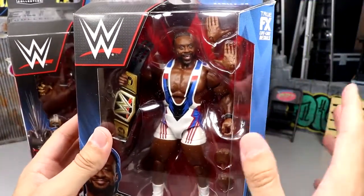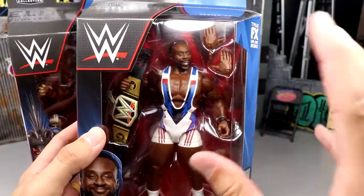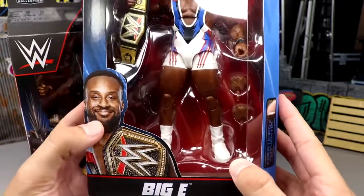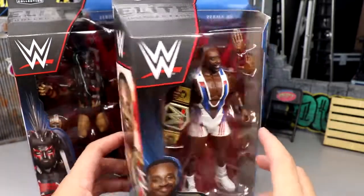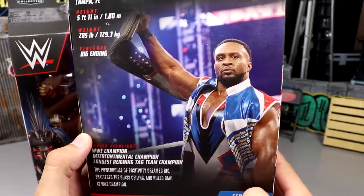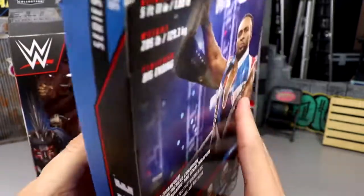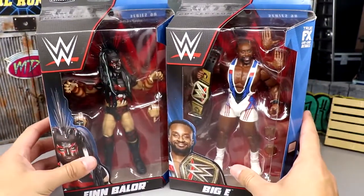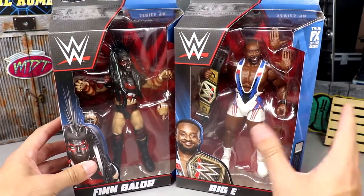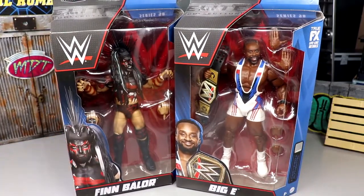For Big E, I really like this gear - some of my favorite colors at work here. You got the white, blue, and red mixed together, it looks really clean. White boots looking good, the WWE logo, Big E shot on the back, and you have the champ right there. You've got the rest of the figures in the wave, and that pretty much wraps up the packaging. Let's go ahead and crack Finn Bálor and Big E out of their packaging.